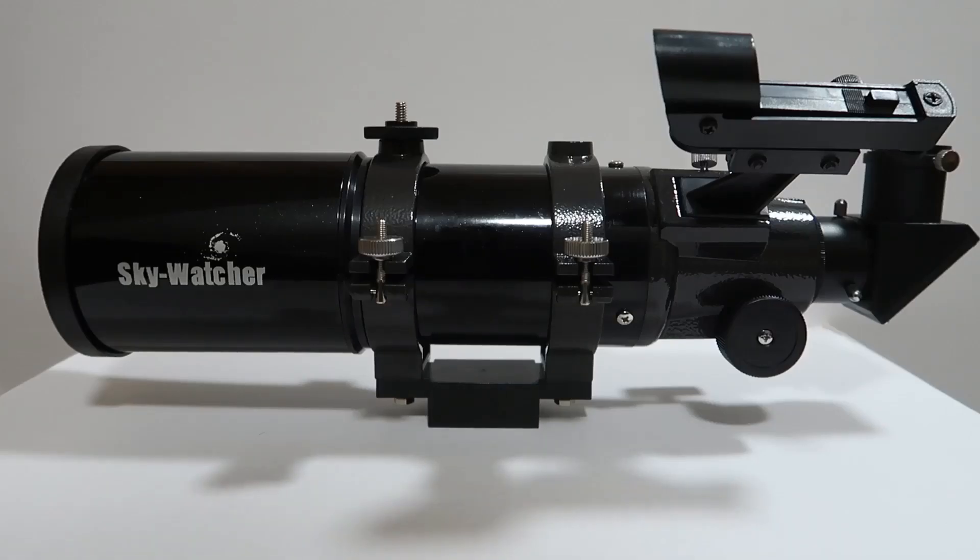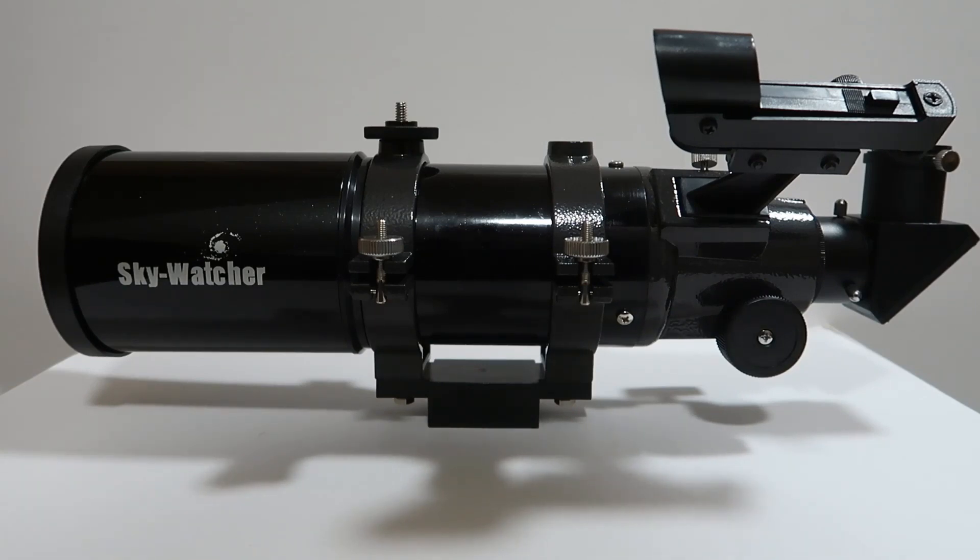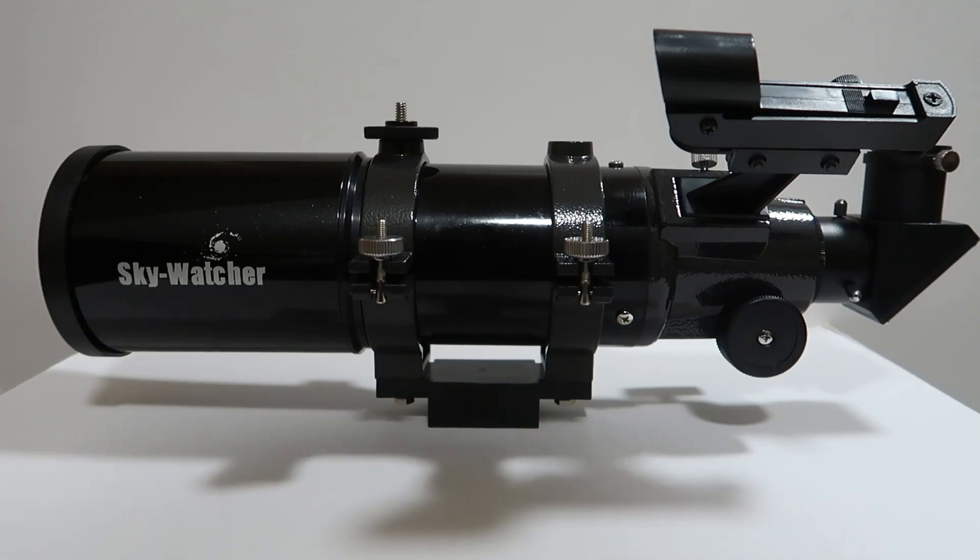That's it for this one guys, thanks for watching and I hope you enjoyed this little video — something a bit different. I've been meaning to experiment with astrophotography for quite a while. I've taken quite a few shots of the moon in the past just using my telephoto lens, but this is something different and I think it's quite a good and enjoyable way to get pictures. I might experiment a bit more in the future, maybe trying an eyepiece projection method to capture images. That's it for this one — please feel free to subscribe for more videos, and I'll see you in the next one.